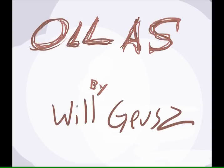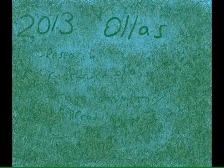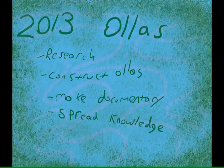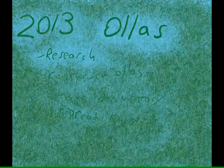Hi, my name is Will. This is an instructional video about oyas. I'm no expert in the field, and this summer, 2013, will be the first time that I've used oya jars. So this video combines the research that I've done, all the things I've learned about them, as well as my own experiments in constructing oyas. The goal is to basically spread information about this ancient technology so more people know what they are.